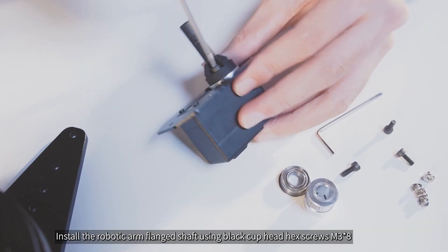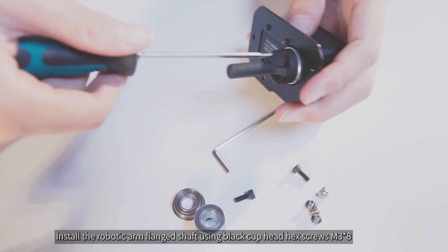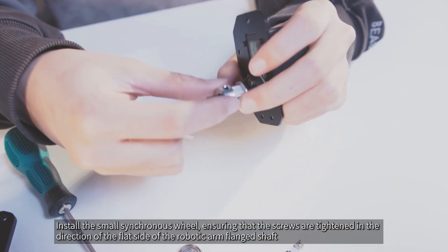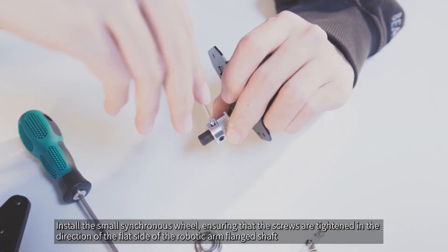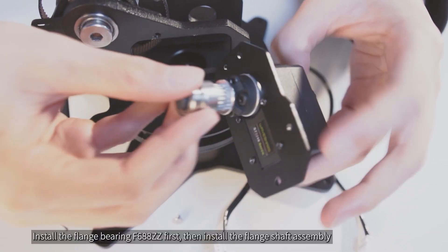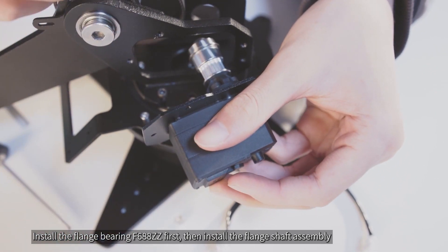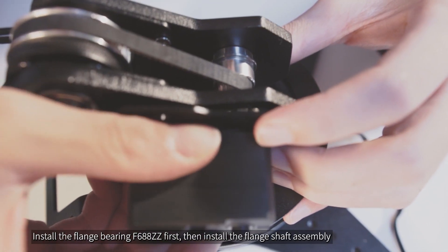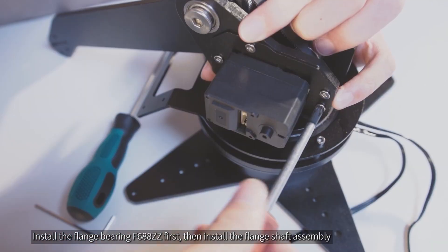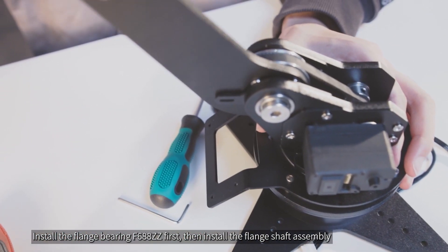Install the robotic arm flanged shaft using black cuphead hex screws M3x8. Install the small synchronous wheel, ensuring that the screws are tightened in the direction of the flat side of the robotic arm flanged shaft. Install the flange bearing F688ZZ first, then install the flange shaft assembly. Use silver flathead screws CM3x4 to mount the servo assembly onto the robotic arm.